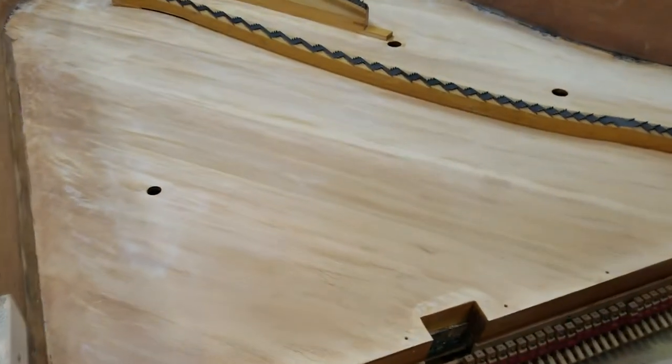Robert here with an update on the Steinway L work. The soundboard's been scraped.